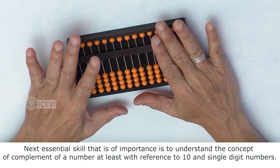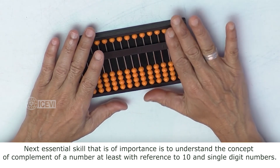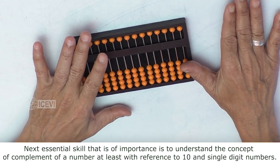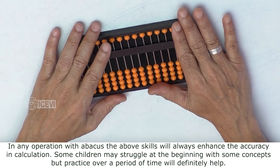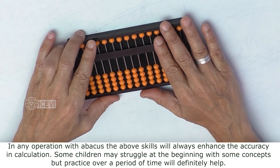The next essential skill of importance is to understand the concept of a complement of a number, at least with respect to 10 and single digit numbers. In any operation with Abacus, the above skills will always enhance the accuracy in calculation.